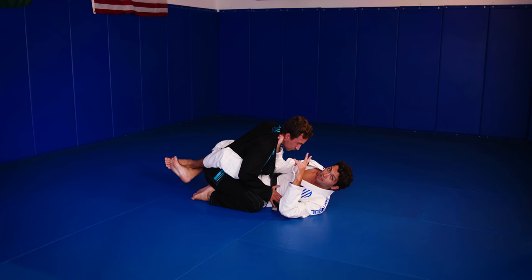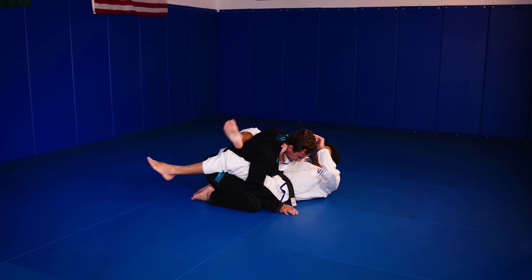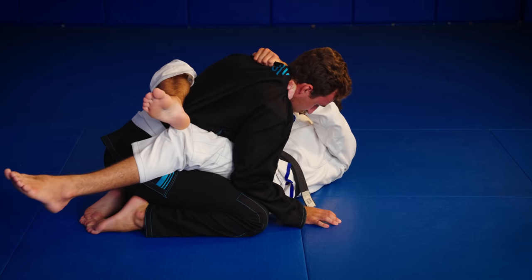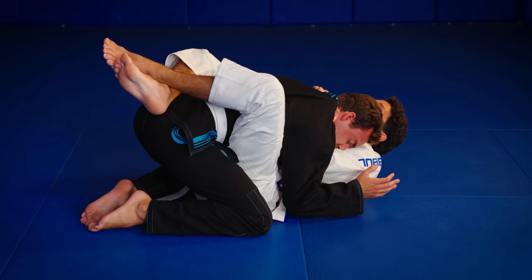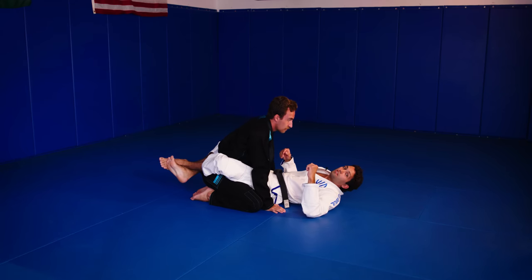Now I need my second grip. I'm going to start to switch, look down the other side, and make a grip on the material — there's a fold, or I can go in the collar as well. I like to grab this material. I bring my elbow in, sit up, and bring his head to my chest. Now I just squeeze, get my tap, and that's the cross collar choke.